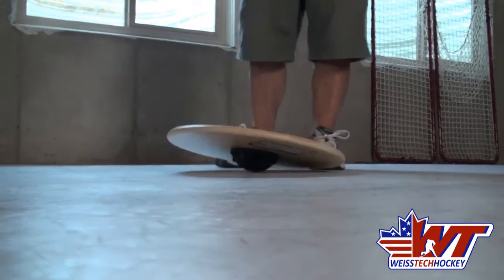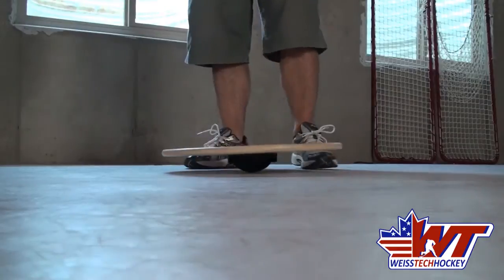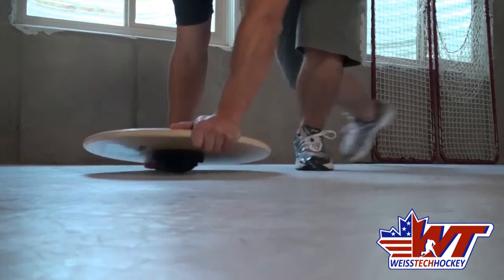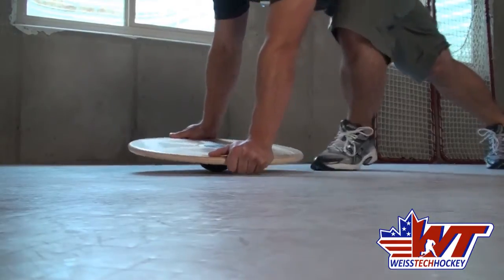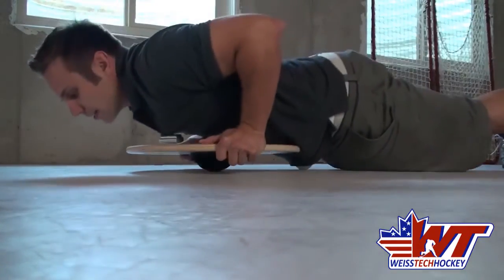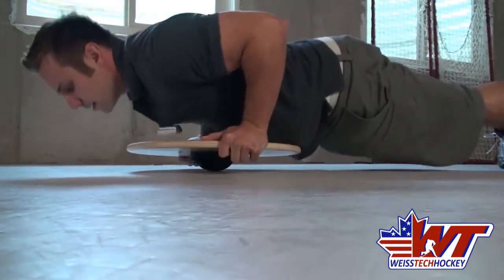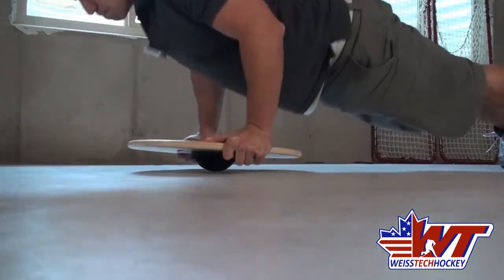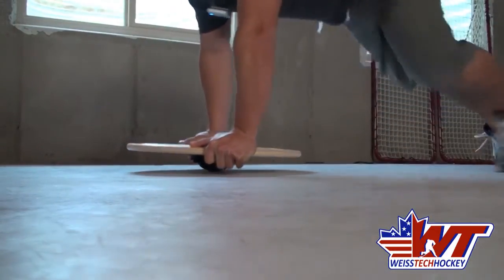Not only can you do that, but you can do push-ups as well. Push-ups on a wobble board — great exercise. Grab the side of the board, get down. Same idea: you want to try to do it without letting the sides touch. You're nice and deep. Pretty straightforward there.